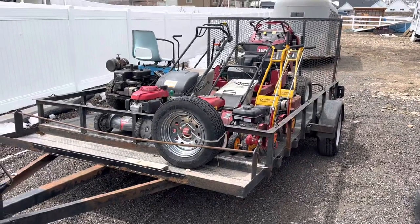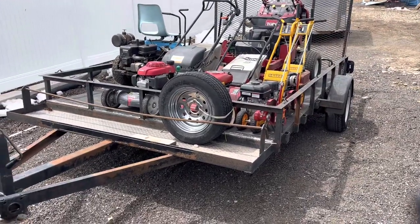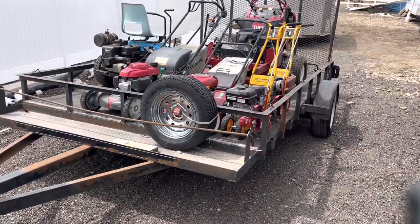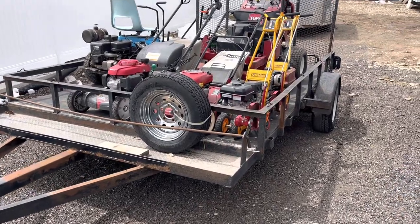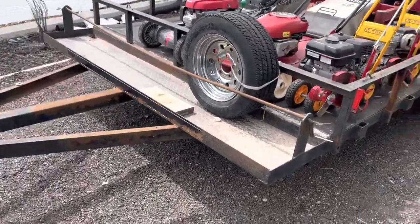So this is my trailer. It's an 8x12 bumper pull single axle. I don't own this trailer and I don't own the truck either — I just use them. Everything else I own. I got the trailer from my first client; he didn't use it anymore so he said if you want it you can use it. Of course I'm not going to turn it down.